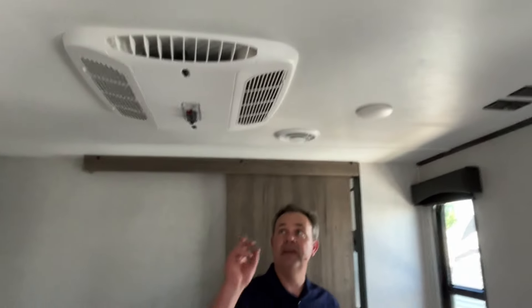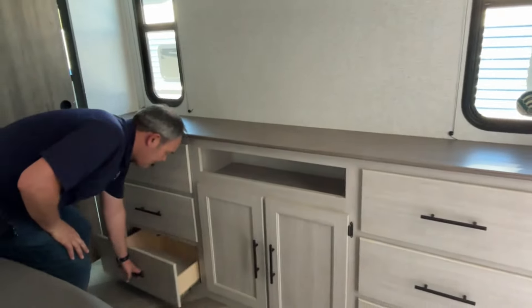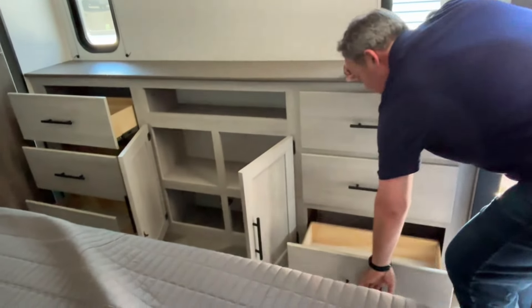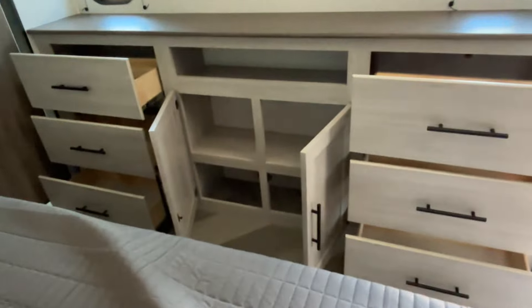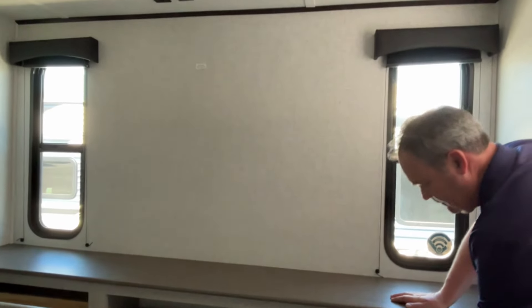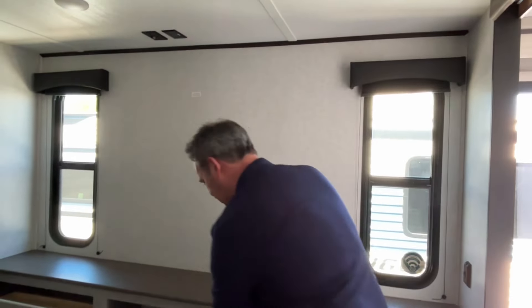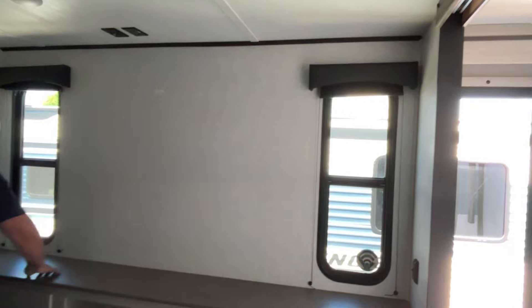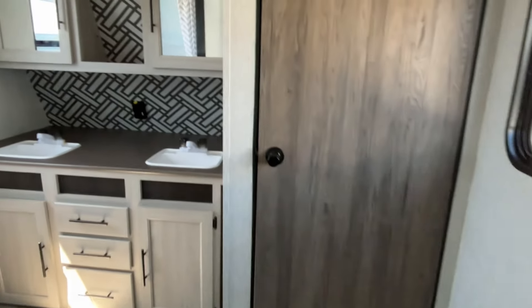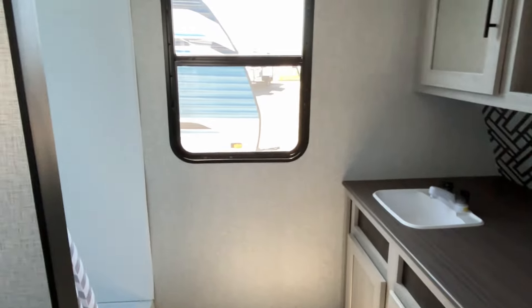Your heat vents back here are in the floor, and you have a second AC unit. This dresser area is amazing — very very nice. You've got six good-size drawers and then two open storage openings in the middle with room for a big TV if you want to mount one back here. They give you these little windows for some extra light in the bedroom.